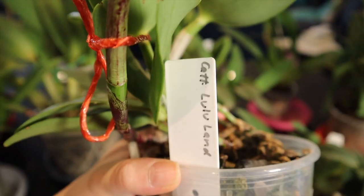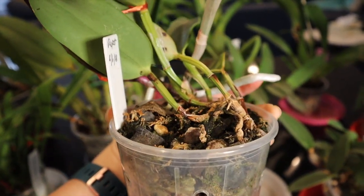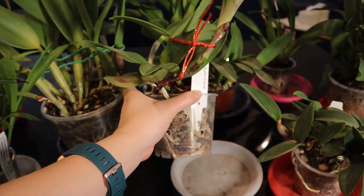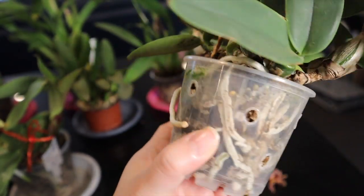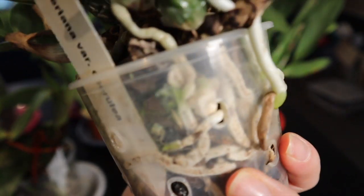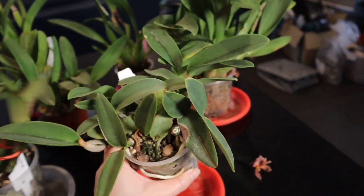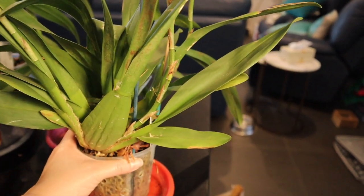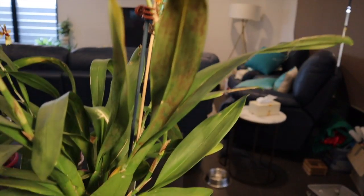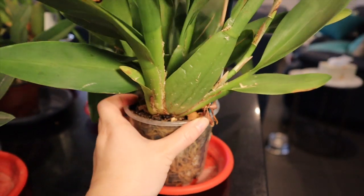Over here we've got Cattleya Lululand which has a big chunky root there — it's sort of growing a bit lopsided anyway so it needs some readjusting. It might be able to go back into this pot. Cattleya Walker Rihanna — I only got this in July or August last year and it is just going mental. You can see all those roots in there, roots growing out of the pot, it's pretty much walking out of the pot and desperately needs to go into something bigger. Over here we've got my Commonara Catatante which was actually mislabeled as a Nellie Isla. It's finished its blooms and I've noticed some new growths popping out there.